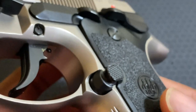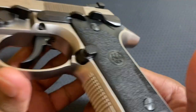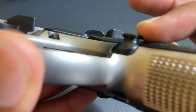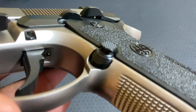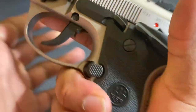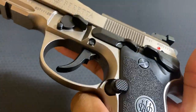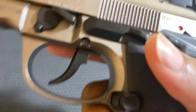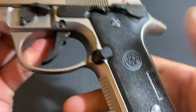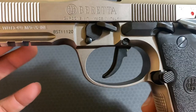It has an oversized magazine release. This is a performance competition firearm, so you get a nice big raised magazine release — it's out there, making sure you hit it when you need it. It's not an issue accidentally hitting it from just messing around with it. And it is reversible, so you are able to switch the magazine release from side to side.